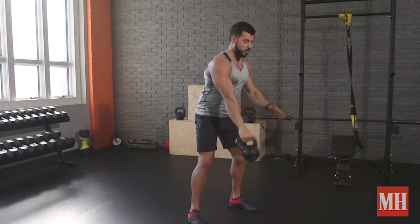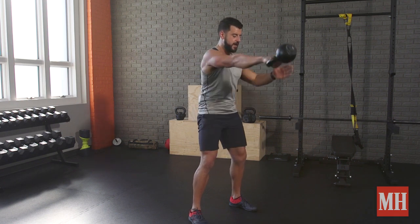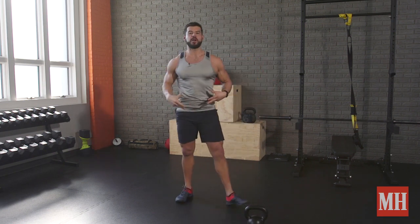That previous move was more strength. Because this is a faster movement, we get more cardiovascular, metabolic response. I've got both arms working together, hinged at the hips, flat back — get 10 of those. And again, anytime I'm one side loaded, the core is working hard.